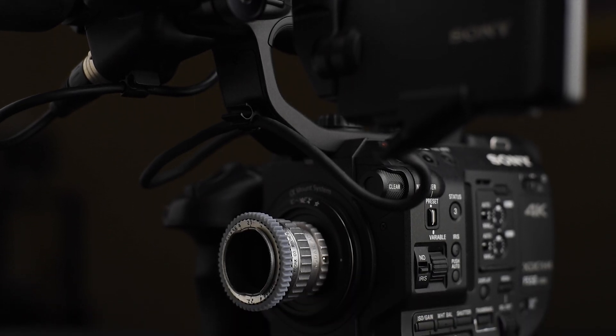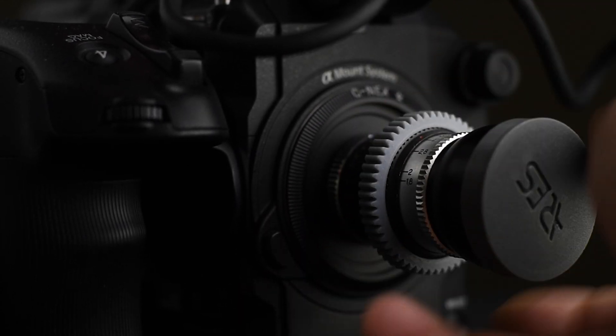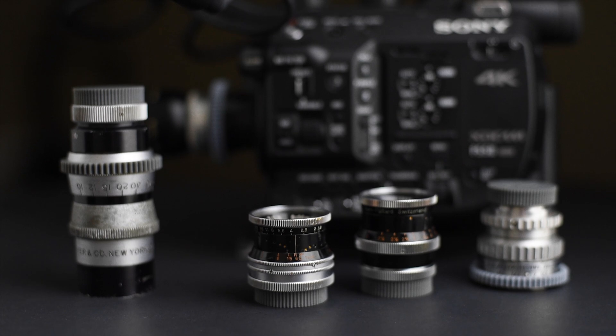How can a digital camera help you get better results when you shoot film? Digital cameras are very helpful in many ways. Today I'm going to use one to test some lenses that were created for the regular 16 format.